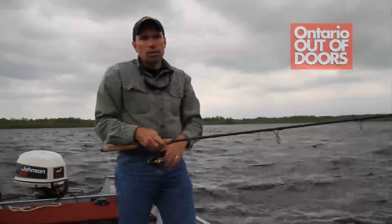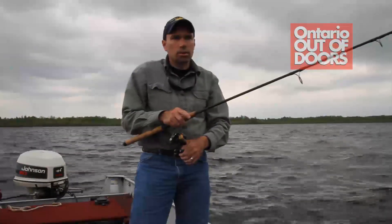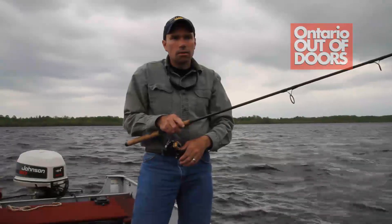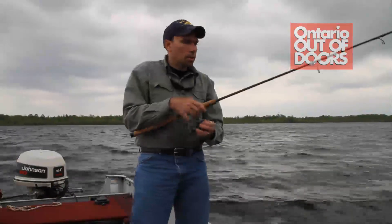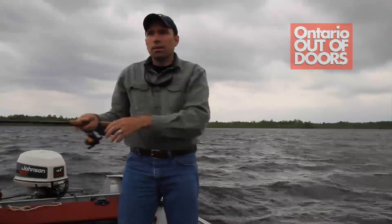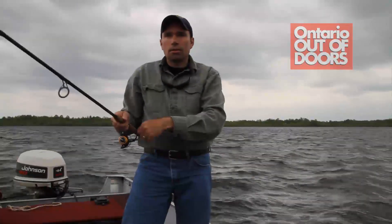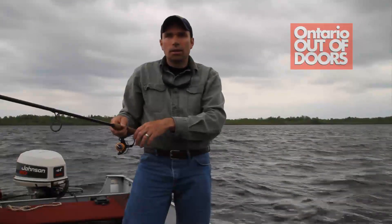Even though we're just fishing bluegills today, the same presentation will work for a lot of different panfish. It's not uncommon fishing these flats — occasionally you'll come across schools of perch, and occasionally you'll even get into a big school of crappies. This presentation will stack up the crappies just as quickly and easily as it will stacking up any of the other panfish.